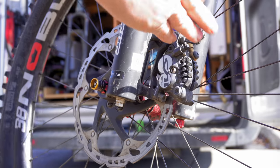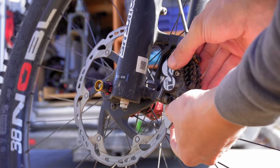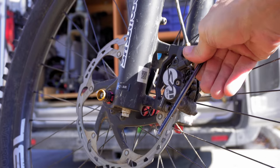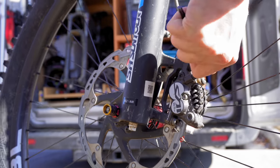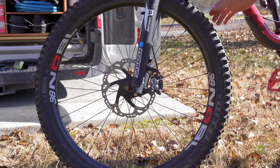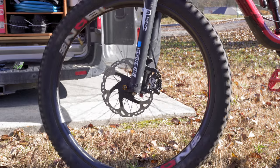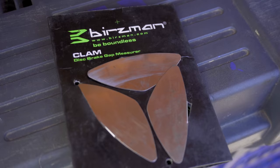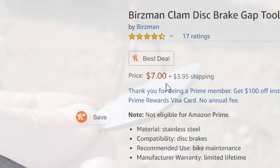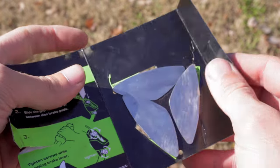First, loosen the bolts on your brake caliper. Then slide the tool onto the rotor and shimmy it up between the brake pads and the rotor. Once in place, squeeze the brake lever and tighten the bolts on your caliper. Then rotate the wheel to remove the tool. You should now have a perfectly aligned brake caliper, and that rub should now be silent. This may be one of my favorite tools in my toolbox, and at $7 for three of these, it's hard to go wrong. The only slight hangup is that they may distort on some rotors, but I guess that's why they include three.